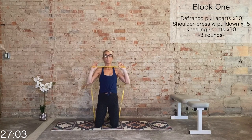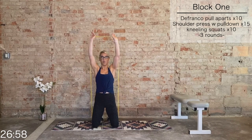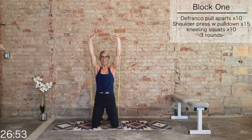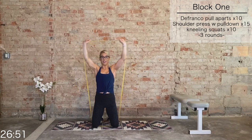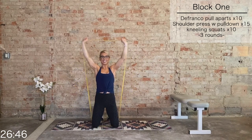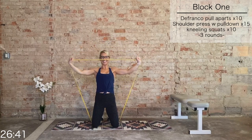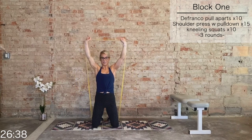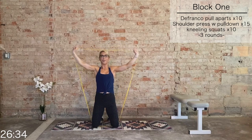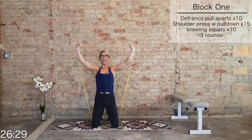Hold center, pronated grip. We go for shoulder presses, but I want you to pull the band down on the eccentric phase. 15 total — press it up, pull it apart. Pull those lat muscles down. 10, 9, 8, 7, 6, last 5, 4, 3, 2, last 1.